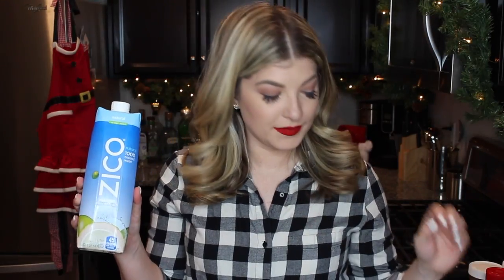For this cocktail, you'll need the following: vodka, pineapple juice, blue curacao, coconut water, and agave nectar.